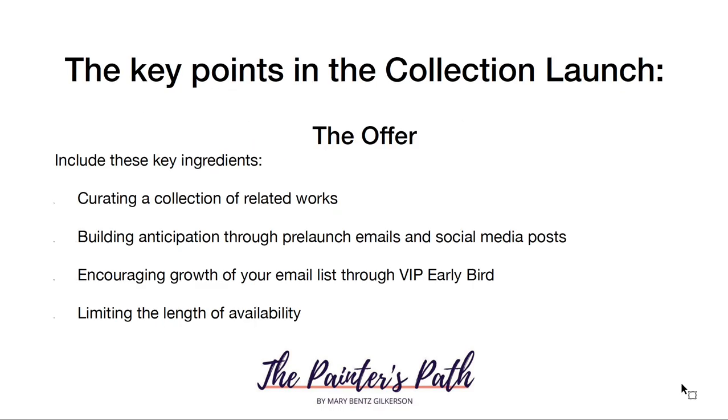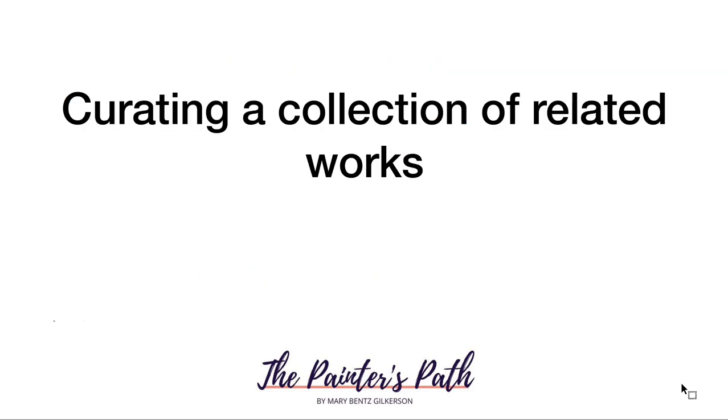The key points in the collection launch are: curating a collection of related works, building anticipation through pre-launch emails and social media posts, encouraging growth of your email list through a VIP Early Bird offer, and limiting the length of availability. Let's go through each one of these ingredients one by one.